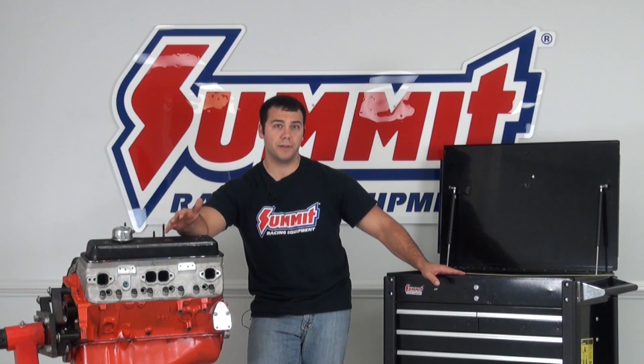Hi, I'm Al, and on today's Summit Racing Quick Flicks, I'm going to go over valve train geometry, specifically making sure you have the right pushrod length.